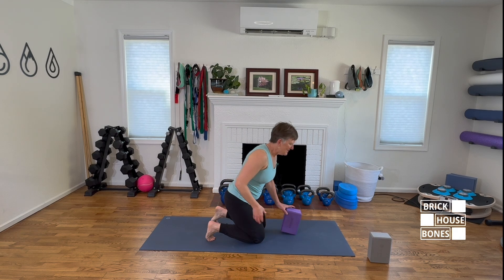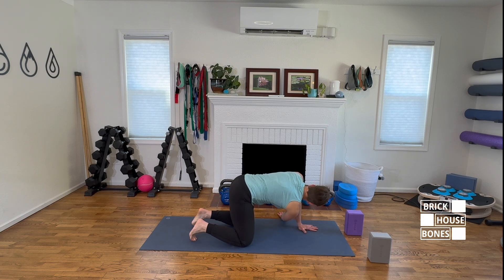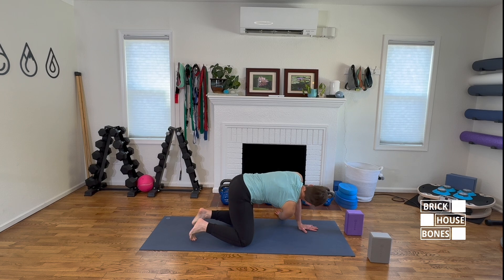On hands and knees, I'll do some thread the needle — gently. I'm not going for the deep stretch or the very end range, just allowing a little healthy rotation in the spine, which provides lubrication, helps relax the muscles, and can help reduce pain. I love a little gentle rotation for those who are able to do it.